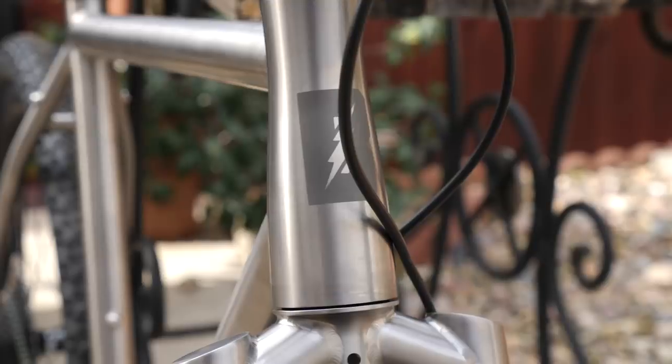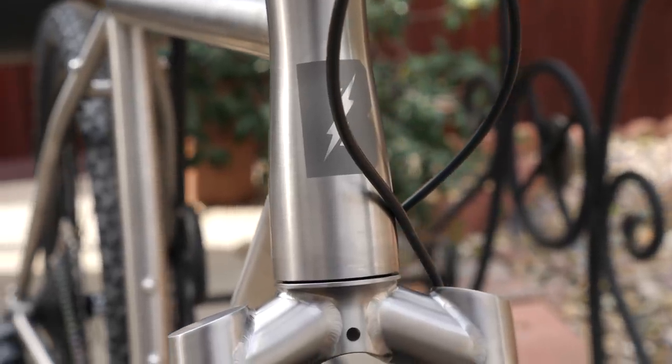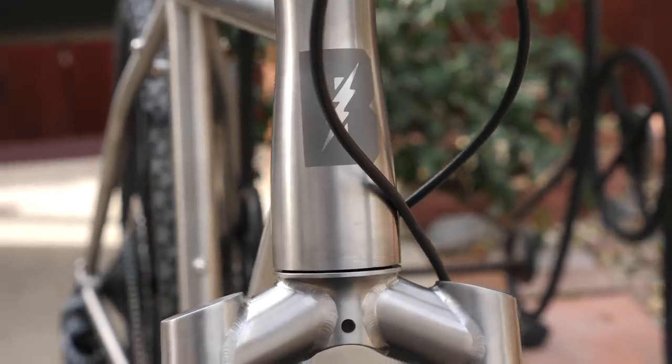Hey there buddy, it's Russ, and today I'm going to do an unboxing video of the Bearclaw Thunderhawk.